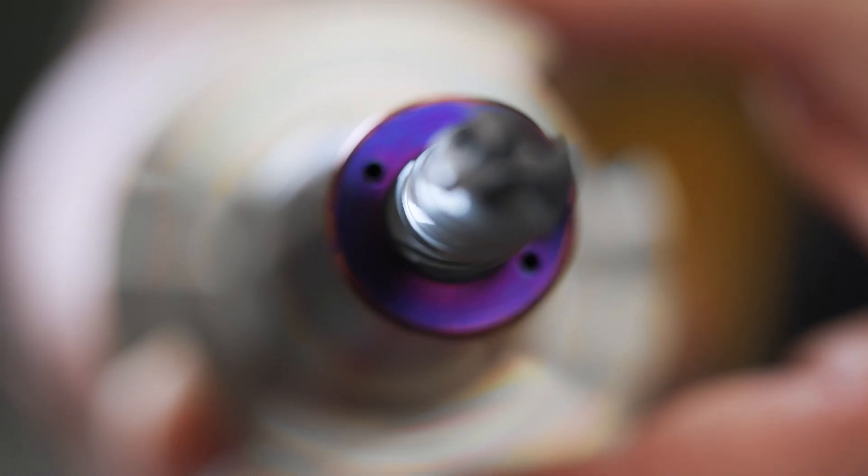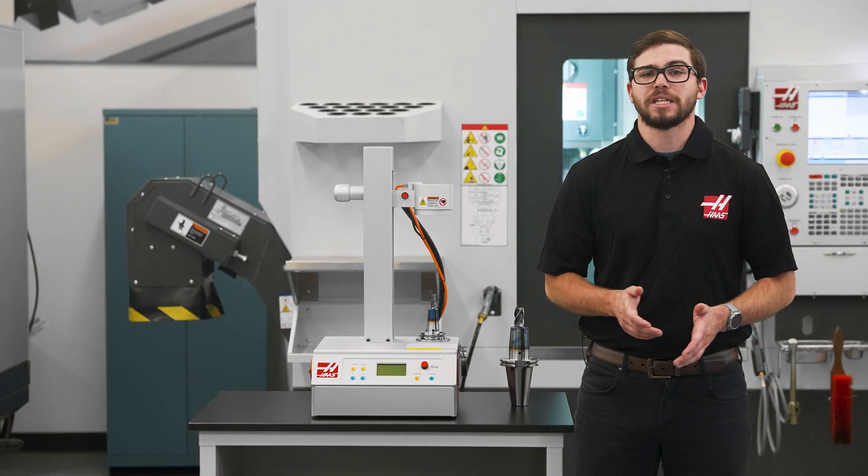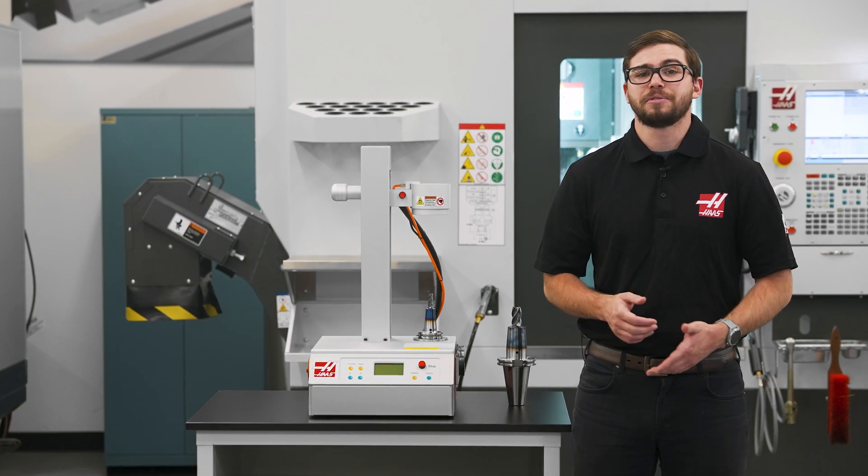Shrink fit tool holders have always boasted terrific balance and holding characteristics, however the biggest barrier for shops interested in shrink fit holders is the expensive shrink fit machine required to use them.